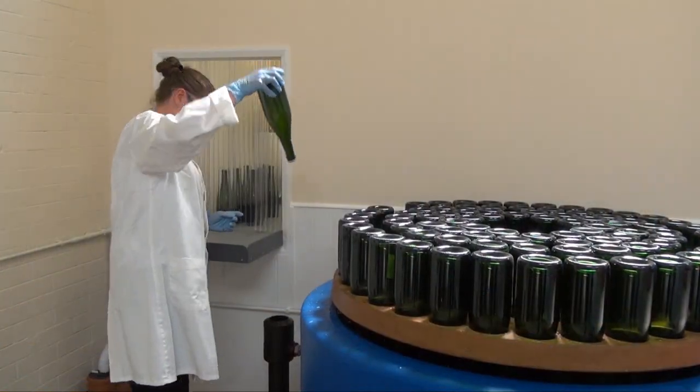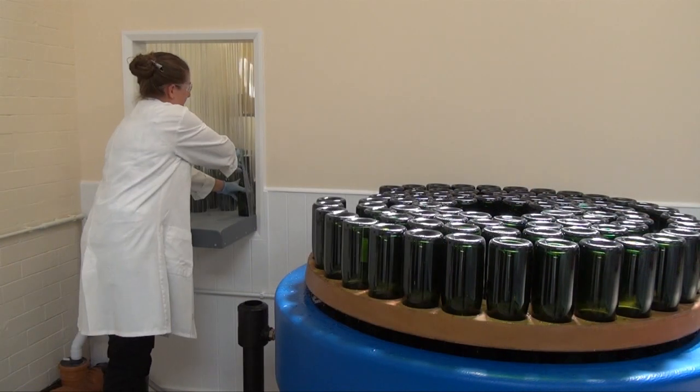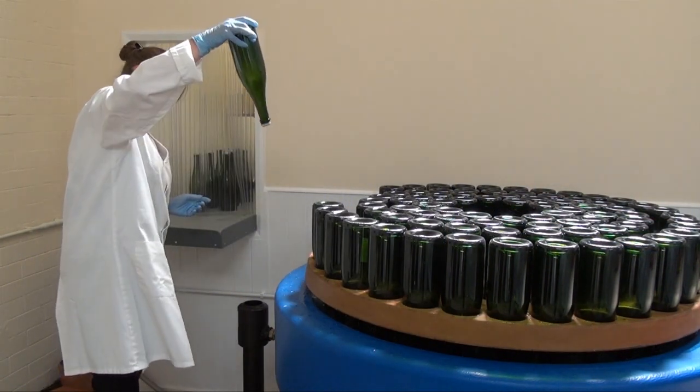Once frozen, the necks of the bottles are washed and posted through the hatch for the next stage of the process.